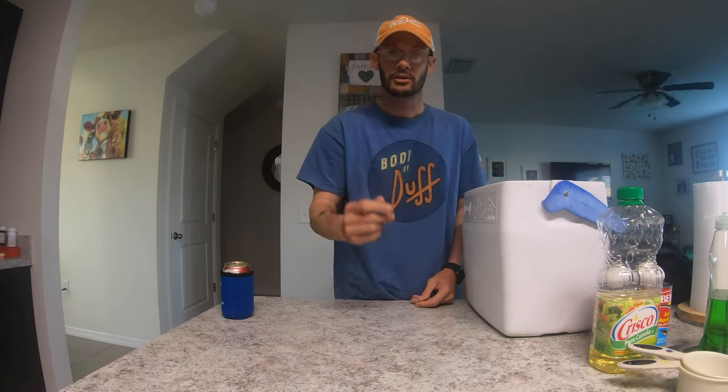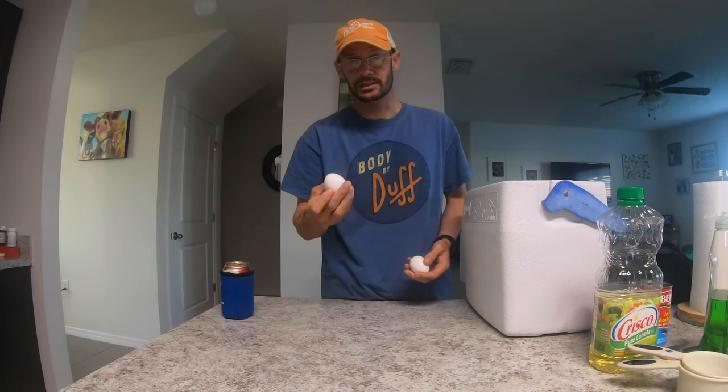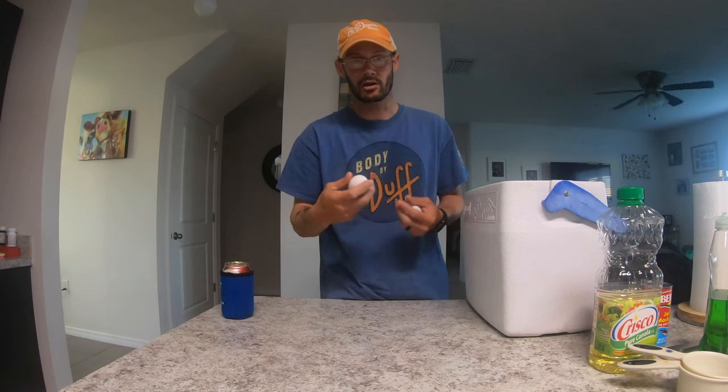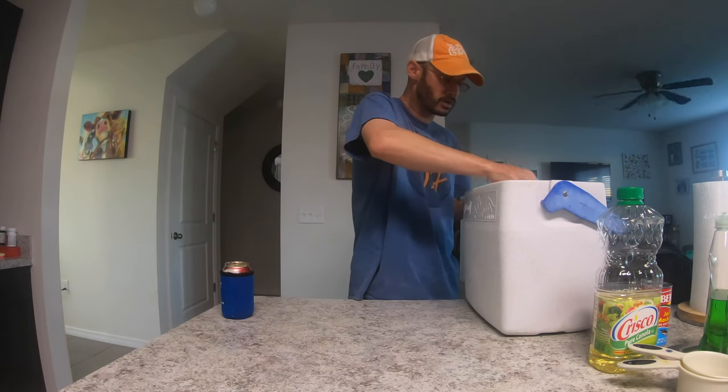Now, two eggs. I put them in shell and all because it's going to get mixed around and crumbled up. So the whole egg, just like that. Crack them up and get them in there.